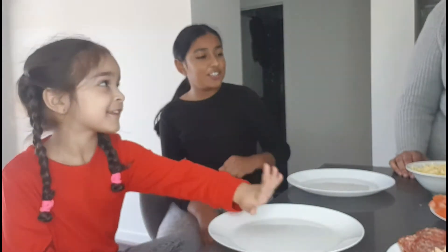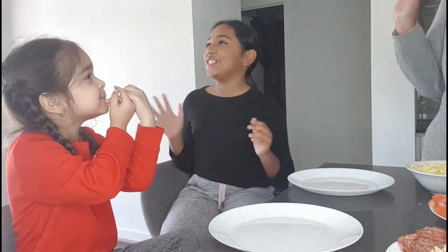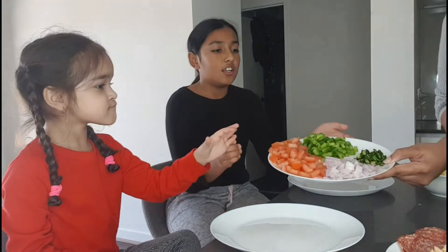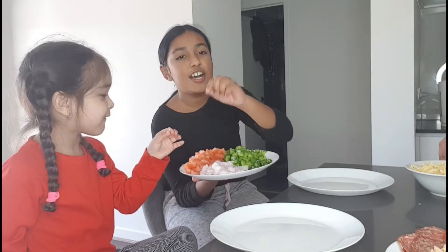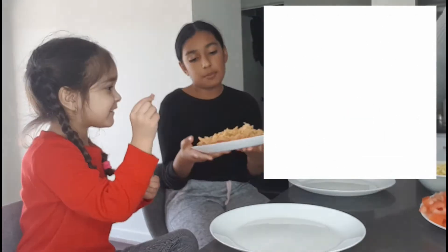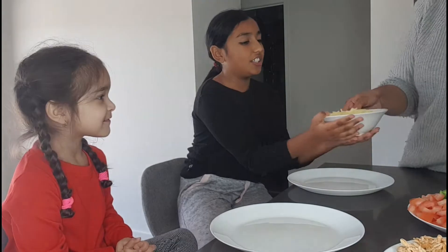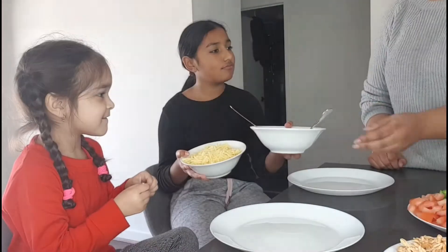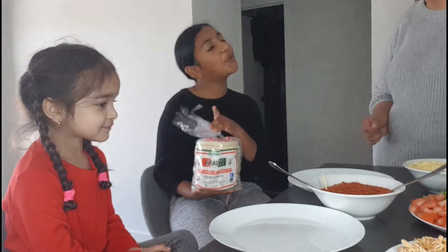Welcome back to our channel! Today we're going to make pizza for lunch, so enjoy watching. We need tomatoes, capsicum, chili, onions, salami, and peri-peri chicken. And of course cheese, and today we use bread — you need bread for a pizza.